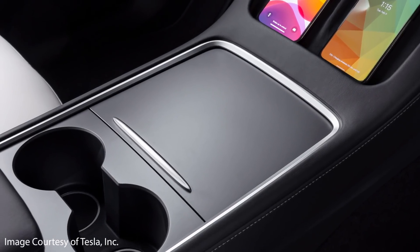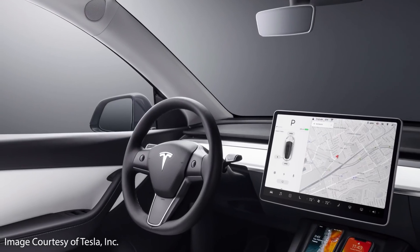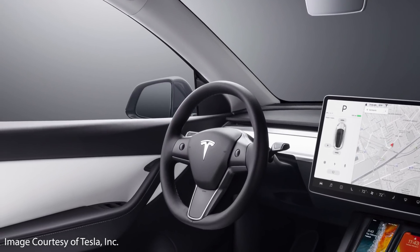With this new redesign, Tesla now also includes a USB 3.0 port in the glove box, which includes a removable 128GB thumb drive to store your dashcam and sentry mode video files. Also, just as with the center console change, the control buttons on the door panels of the Model Y are no longer glossy.